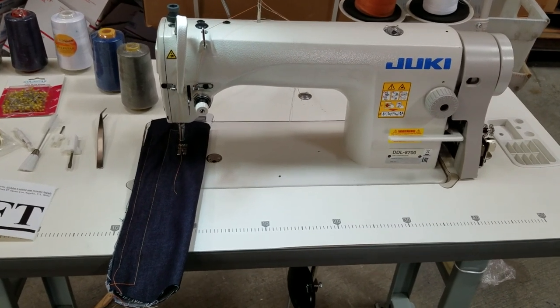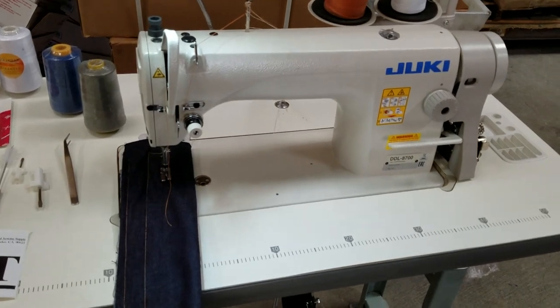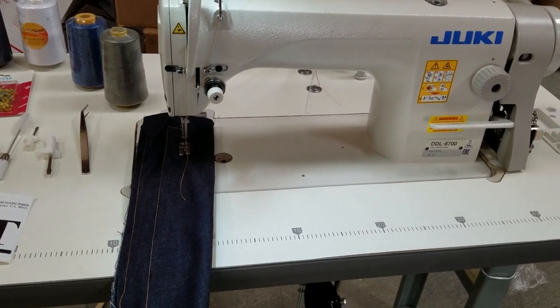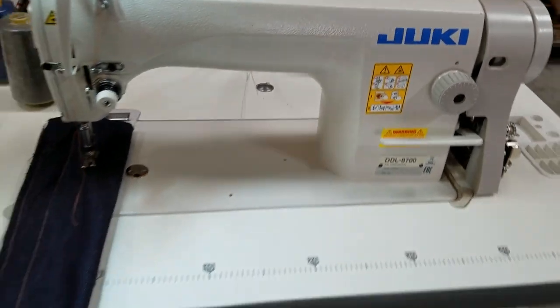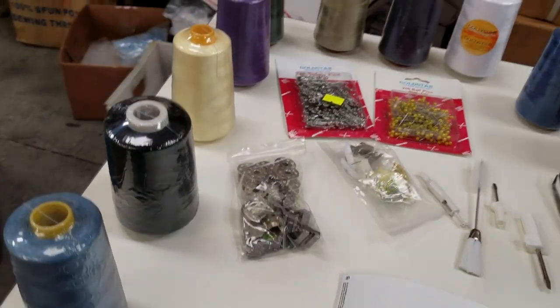Hello everybody, this is David from goldstartool.com. I just wanted to show you something that we do here at Gold Star. We had an order from a school that needed some help with an extra discount on their sewing machine for their sewing classes, so we gave them a great deal on a Juki sewing machine and we're shipping it out at a very good price.